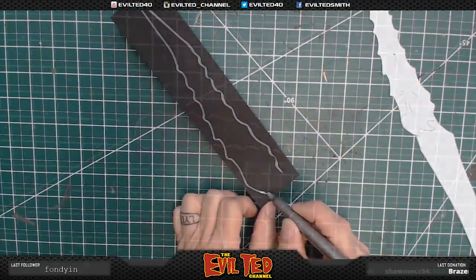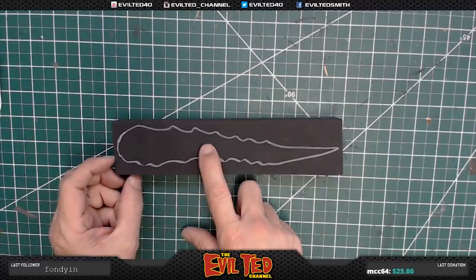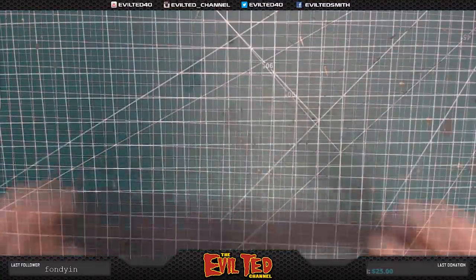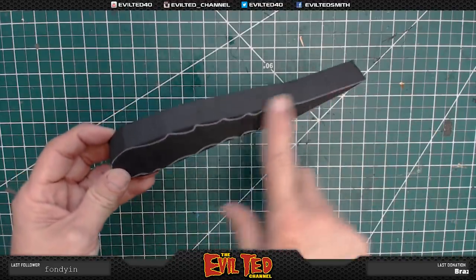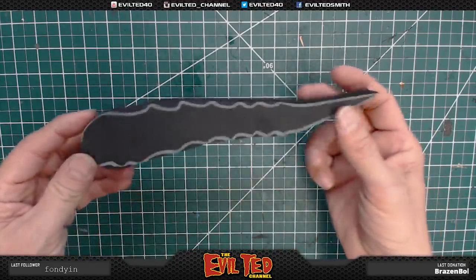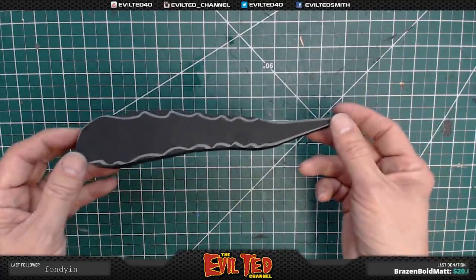We're just going to round this off a little bit. Now it's all traced, we're going to take this under the band saw and cut this out. There is the base of the dagger. You can see I did not put the grooves into it yet. I'm going to round everything off first with the rotary tool, shape it up, and then we'll go back and put the grooves in because I think it's supposed to be dragon bone.